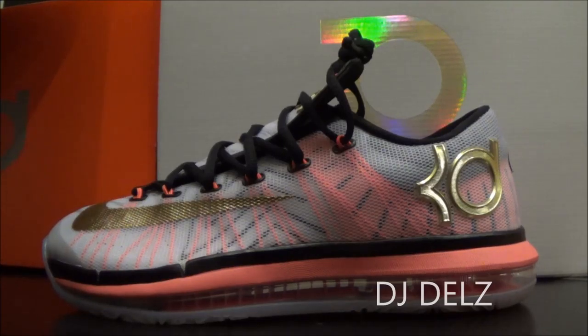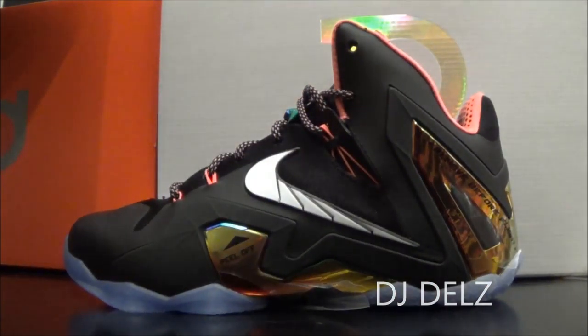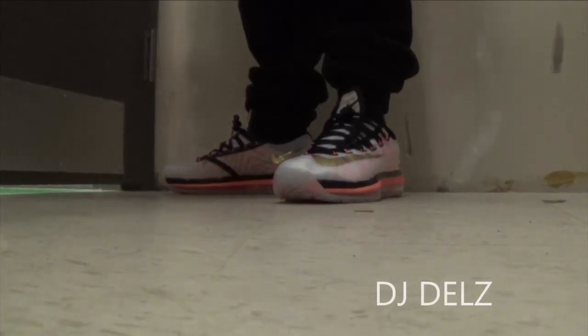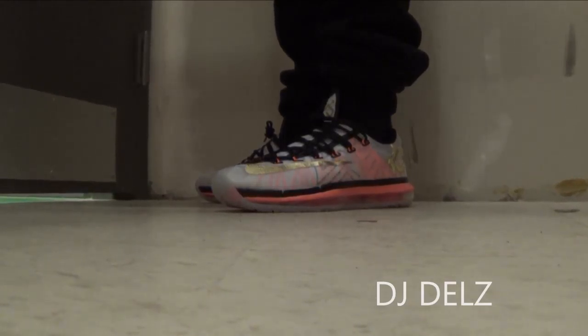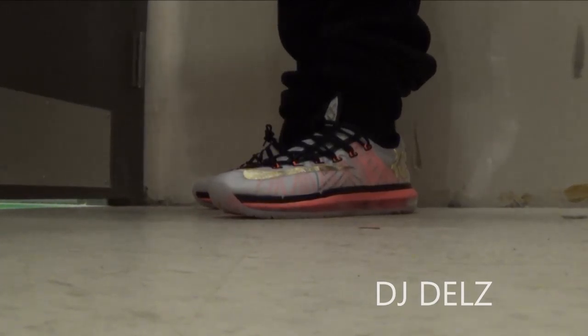There you go with a close-up detailed look at the KD Elite 6 in the Gold Pack colorway. Let me know your thoughts on these. I did review the LeBron from this pack — if you want to see that review, look in the description box below. Right now it's all about these right here, and I'm about to show you what they look like on feet. So here we go with a look on feet. As far as the fitting, I would say go up half a size, or if you like your shoes to fit exactly to your feet, go true to size.